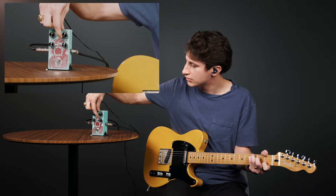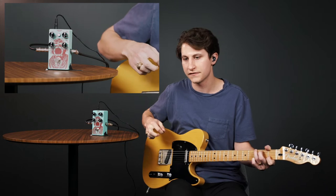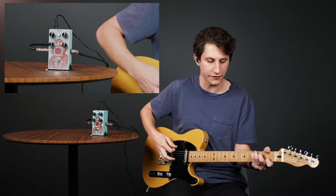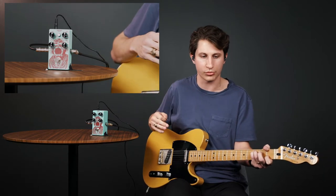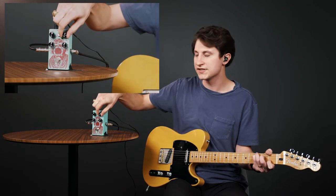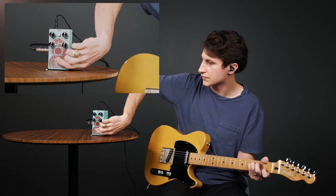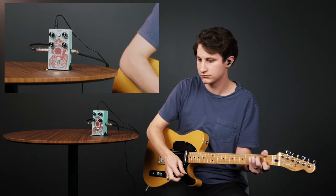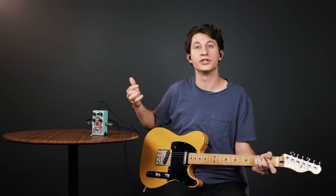Increasing the sustain a little, you can hear it kind of thickening up to our ears — it's definitely squeezing it down a lot more. When I lift my hand off the fretboard you can hear the signal kind of pump in and out as the compressor releases. Increased sustain also brings noise up quite a bit, so that's something to think about. Comparing original to compressed with a lot of sustain shows quite a lot of compression.